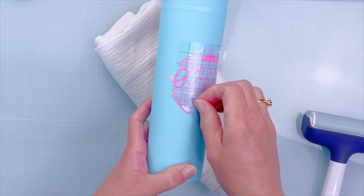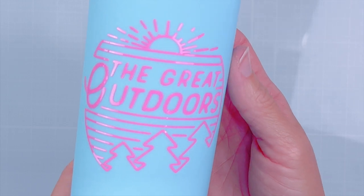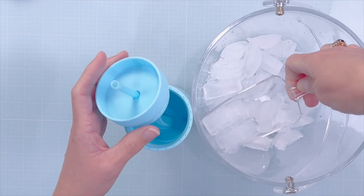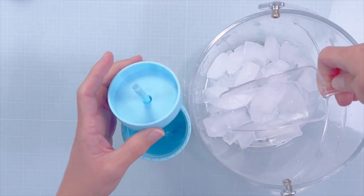We'll use the taco method to place the design onto our tumbler, working from the middle out. I use the brayer again to make sure I get in between all of the elements. I think it turned out really great — and even if you didn't get any color-changing effect from this, the permanent vinyl alone is absolutely darling.